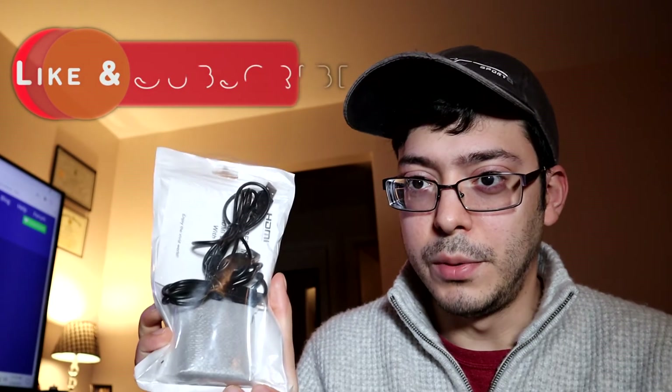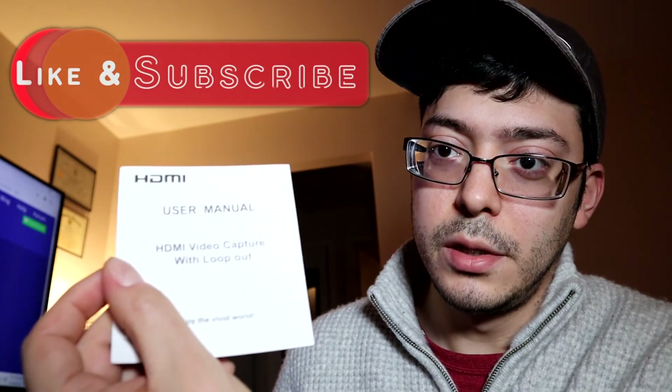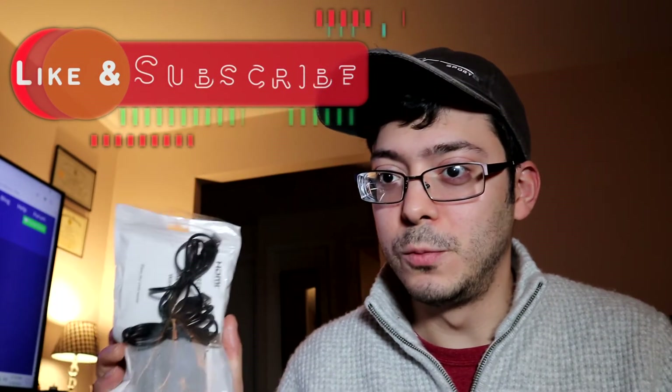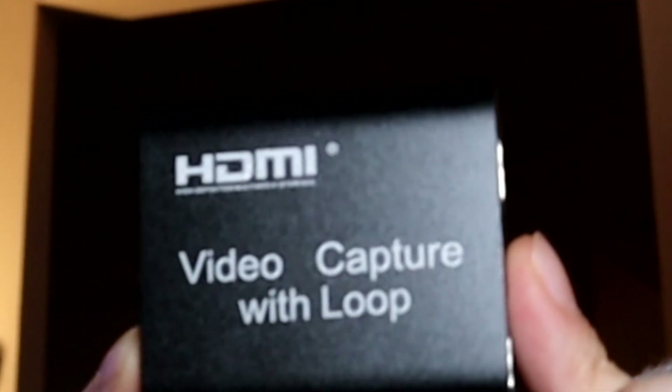I got another video for you guys. I bought this off Amazon — it's an HDMI video capture card, it was like 20 bucks. They got some really expensive capture cards out there, you can spend up to two or three hundred dollars on them, so I figured I'll spend 20 bucks on this one. If it doesn't work, I lost 20 bucks. Some people get them in a box but mine came in plastic, so I was a little skeptical. It's really small.